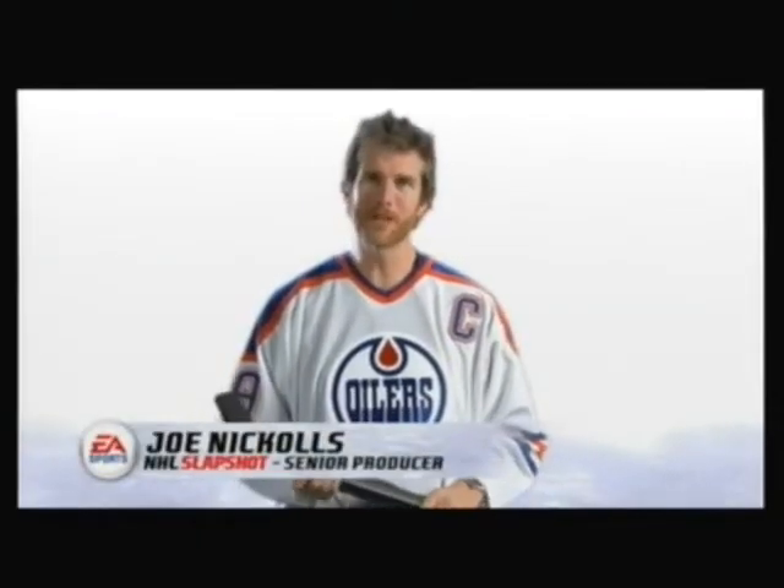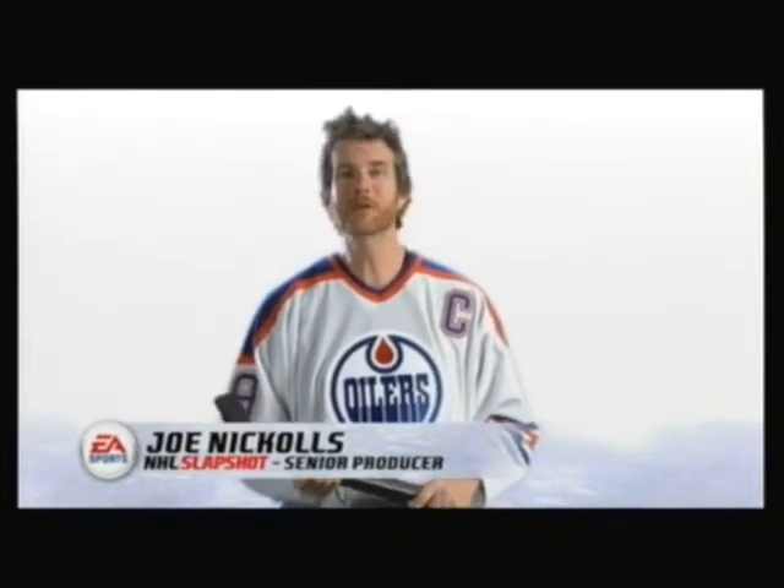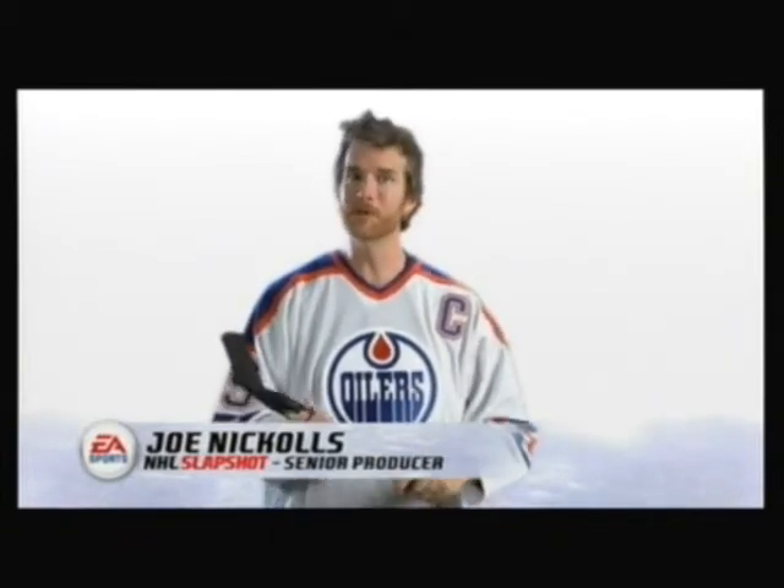Hi, I'm Joe from EA Sports. I'm the producer for NHL Slapshot and today I'm going to show you how to perform some advanced moves using our new hockey stick.